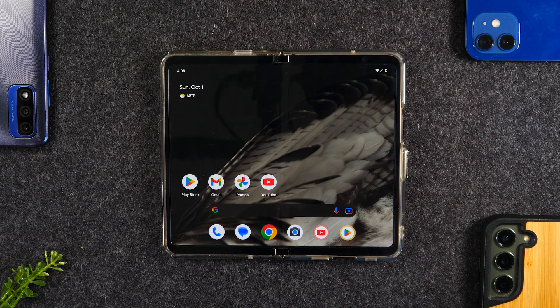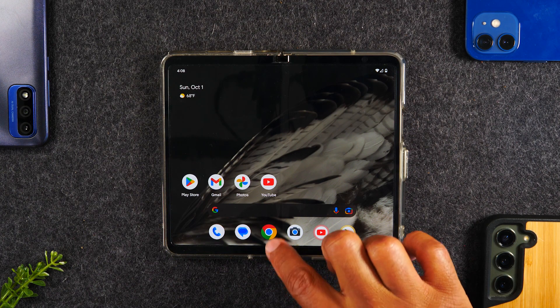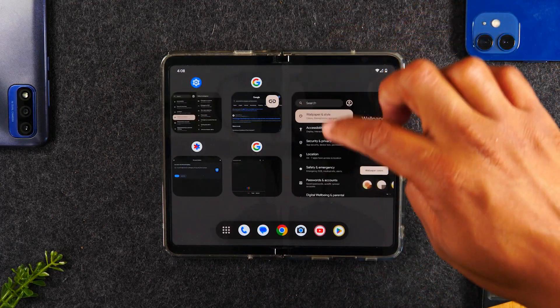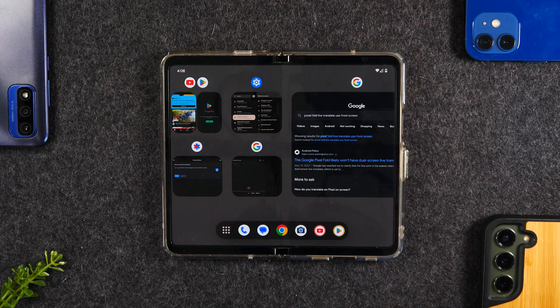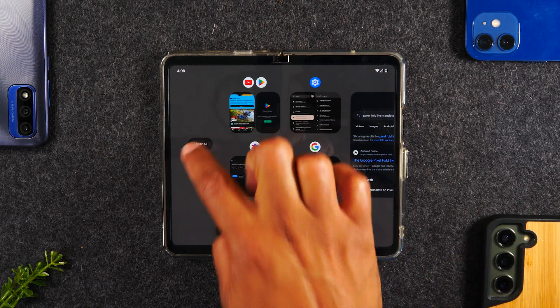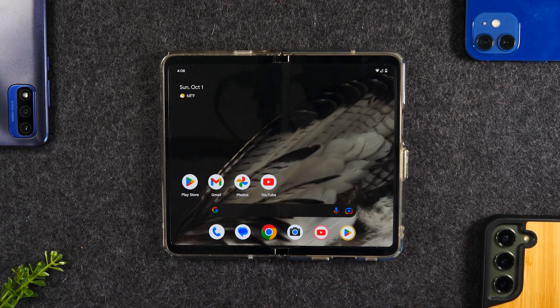For our last tip, this is a simple one. When you swipe up, you'll see all your currently running apps. You can swipe up on each one to close them, or swipe all the way to the right and tap the 'Clear All' button. That closes all running apps, which usually helps keep the phone moving nice and fast.